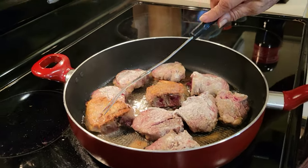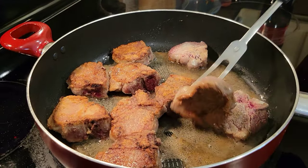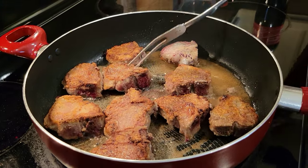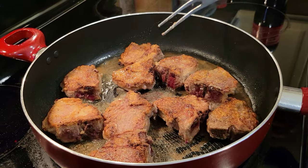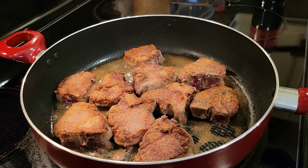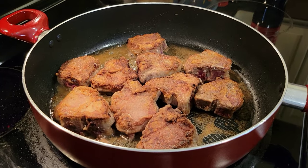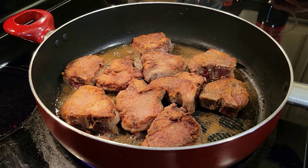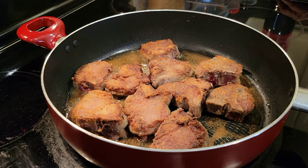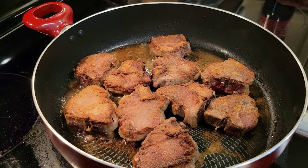They are ready to be turned over. They are rather tiny, so it doesn't take very long. Let them brown on each side, and I have them on medium right now. I'm going to have to let them cook down low for maybe three or four minutes, then I'll get back in just a little bit.